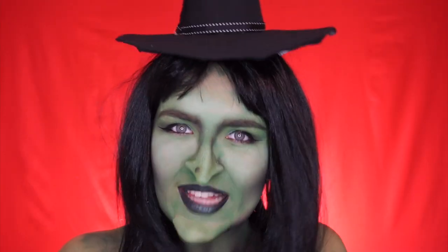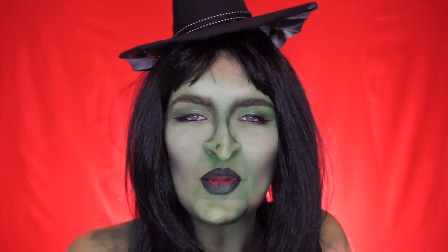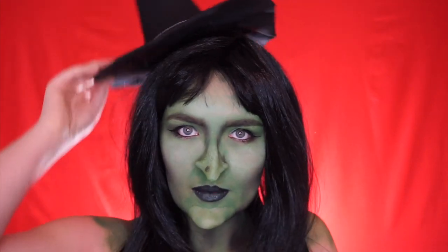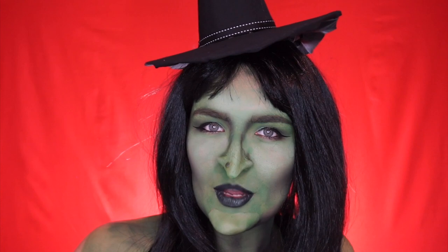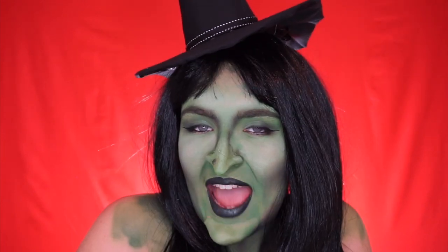Hey guys, welcome back once again. Today I have this lovely Wicked Witch tutorial in store for you. I thought, what better person to try and recreate than a Wicked Witch? The typical one, of course, nice and green.